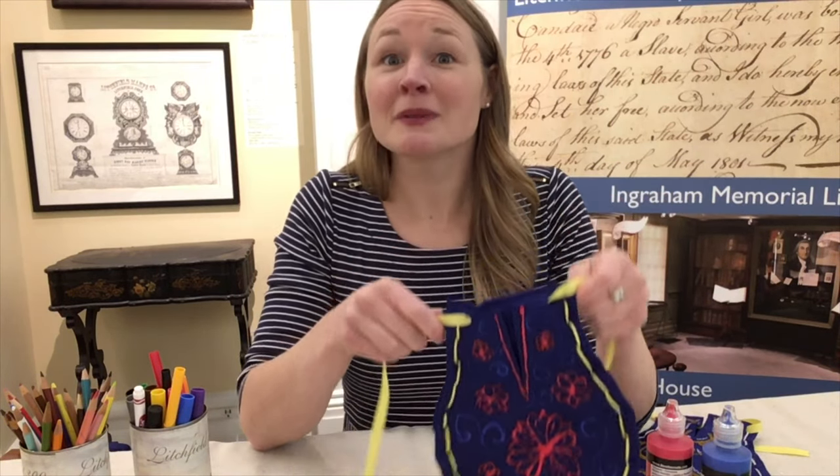If you make a pocket, we would love to see what you create — maybe even tell us what you put inside of it. You can share all of that with us on social media at Litchfield History. And for a full set of instructions and more inspiration, visit our website, litchfieldhistoricalsociety.org. As always, we hope you have a wonderful crafternoon.